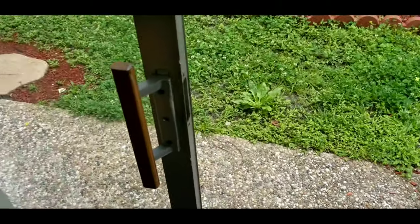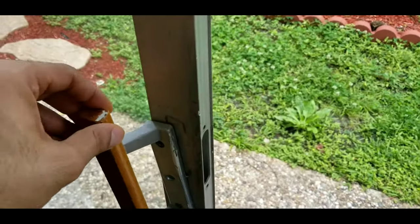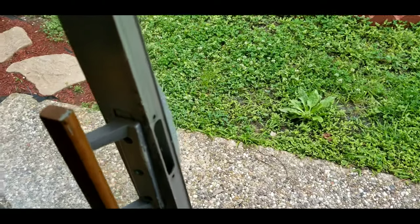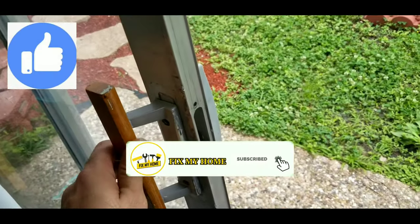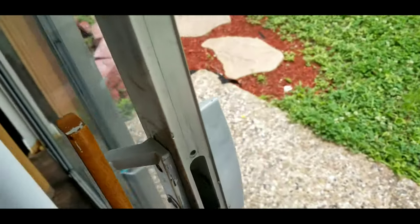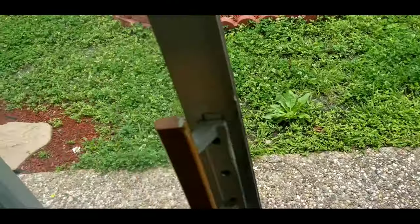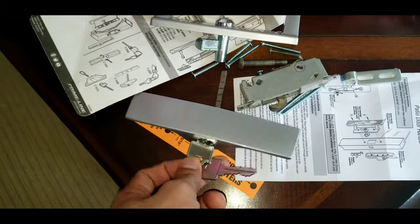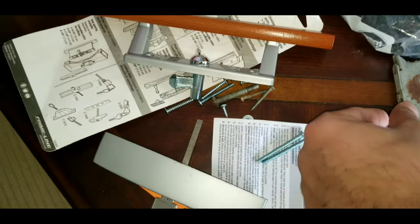Good day subscribers, I'm Sean, this is the Fix My Home channel. Today I want to show you how you can replace the lock handle on the patio door. You see, this is a handle so it doesn't have any lock, so we cannot lock the door. I bought the new one from Home Depot — it includes the key and everything, so we're gonna install that.